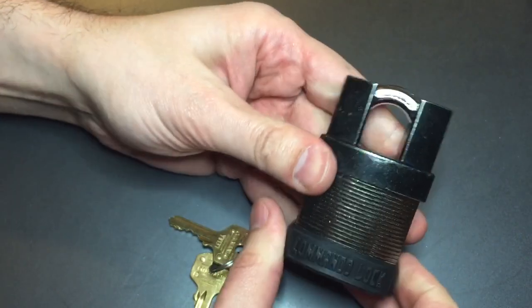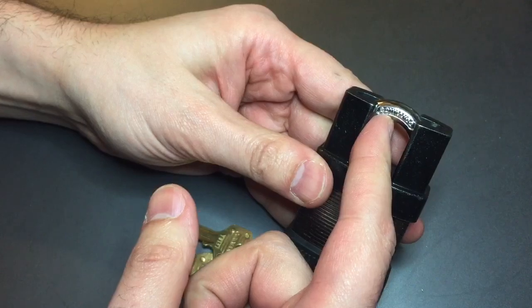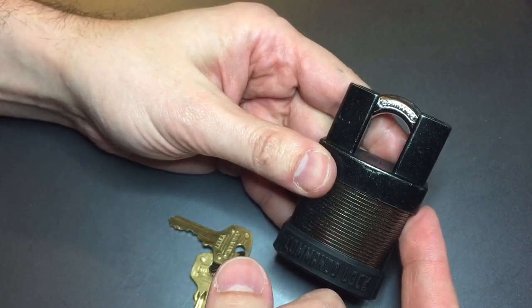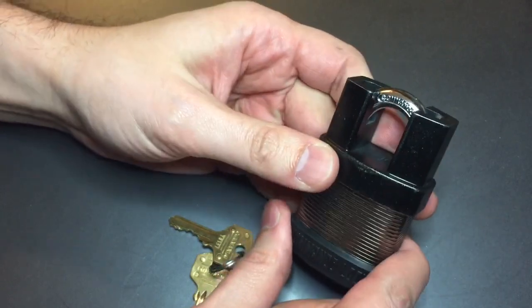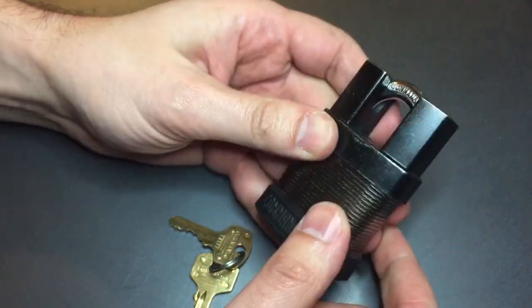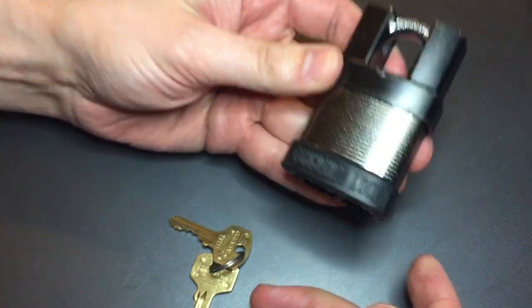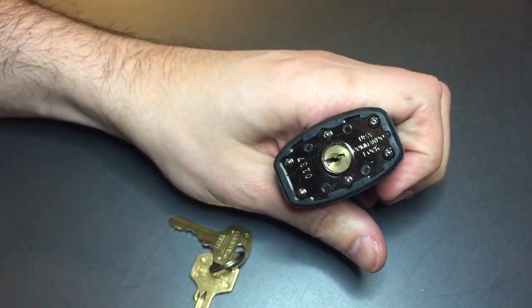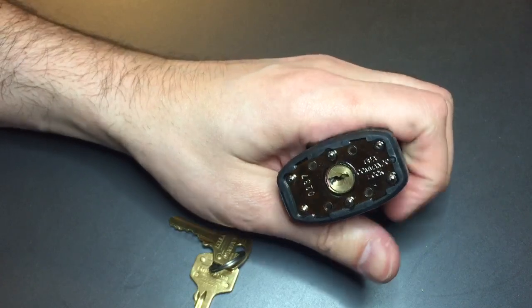Then of course we have the boron alloy shackle — not too thick, but you're never going to be able to get to it with bolt cutters with this shackle guard system they have on it. Solid steel, really nice heavy lock. These locks have a reputation for being difficult picks.